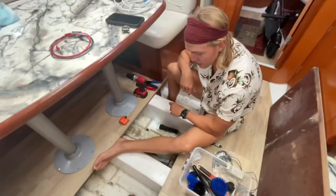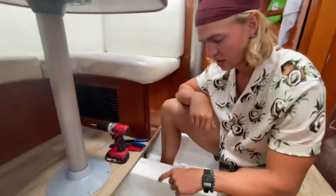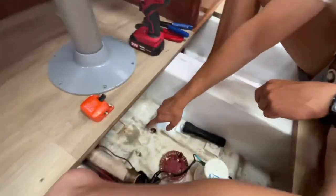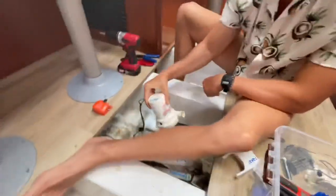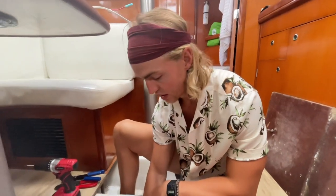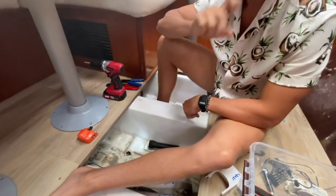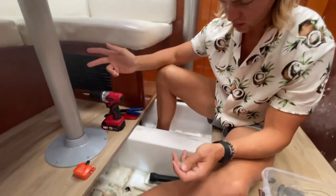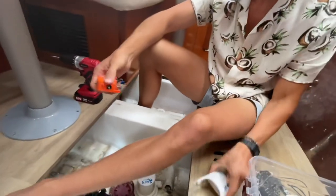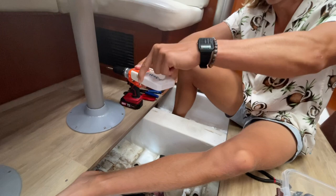We've had some problems with our bilge pump today and the floating switch, so Banner is doing some rewiring. We think when the previous owner was renovating he did some sanding — you can see there's some nasty stuff in here. This morning I heard our bilge pump making a terrible sound, almost burning up. I called the previous owner and he told me to clip the wire. We think the float switch is the main issue — when water gets high enough it lifts up and turns on.